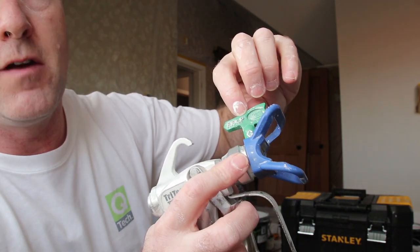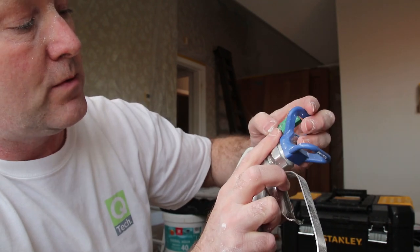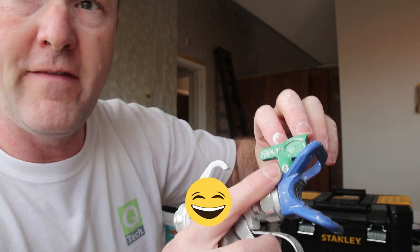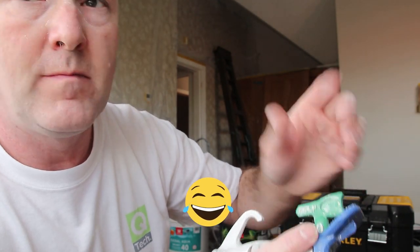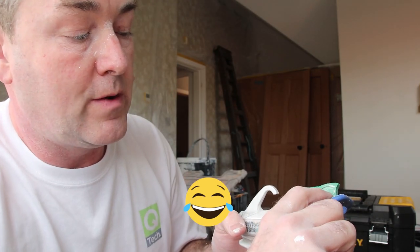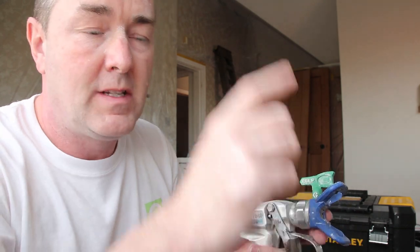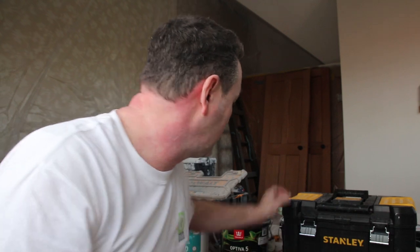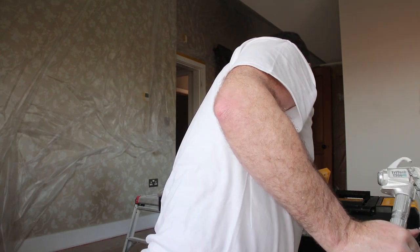The Graco also has fine finish tips and low pressure tips. This one is a 210 — so that gives you a four-inch spray fan pattern, and the 10 is the orifice size, 0.010 thousandths of an inch, which makes it a fine finish tip. Going back years at it — I'm not sure whether they still do these, but they also did black tips.